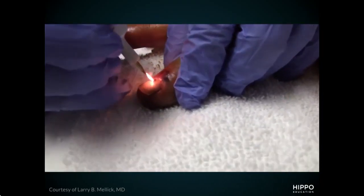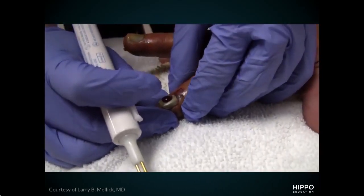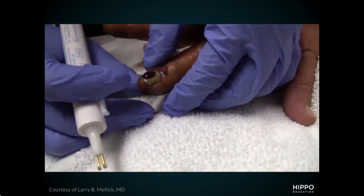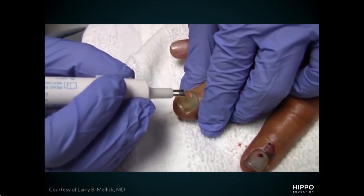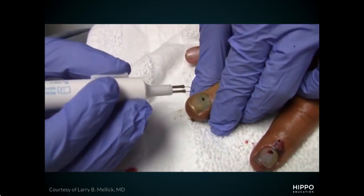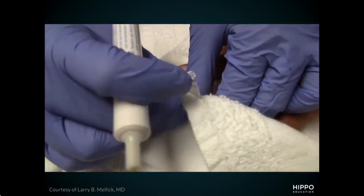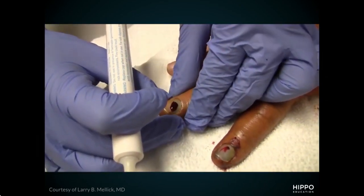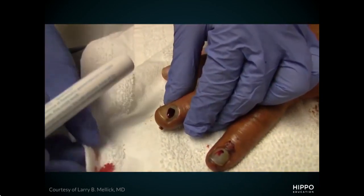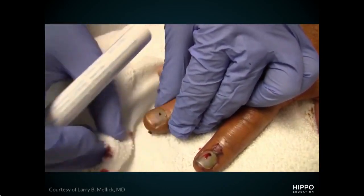In this first video, you can see hot cautery. The patient pulls back because they actually felt the heat. You want to try to burn that hole before you get to the nail bed and create that pain, but if you do it's okay — it's very quick. You can notice the blood pooling out the second it comes out, relieving that pressure. Then wrap it, give them good return precautions for signs of infection, and maybe have a follow-up in two days if concerned it's infected or complicated; otherwise they're good to go home.